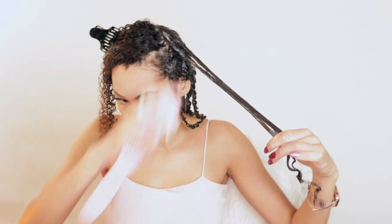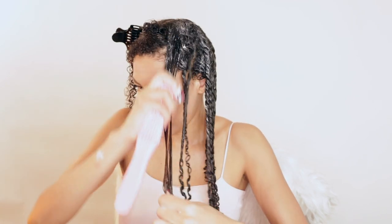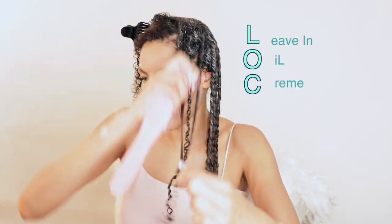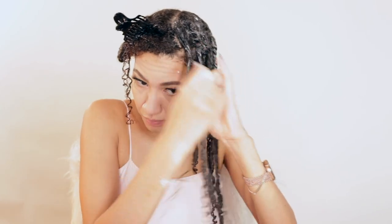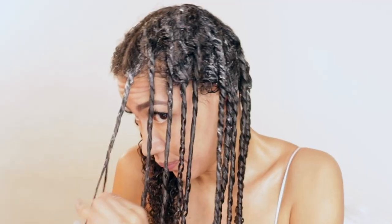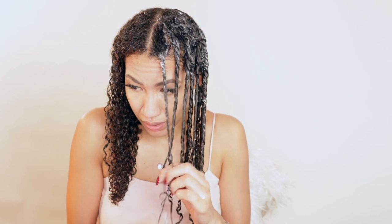I'm definitely gonna start using more oil on my hair — I'm doing the LOC method: leave-in, oil, cream. I feel like it's better. I normally just go through with oil when I take out a style. My roots are looking rough but it's okay because I'm gonna go through with the bobby pins.